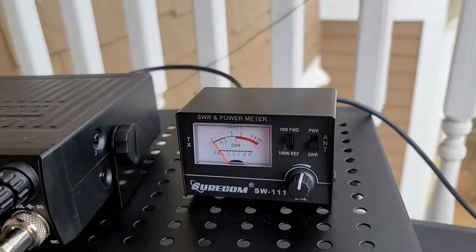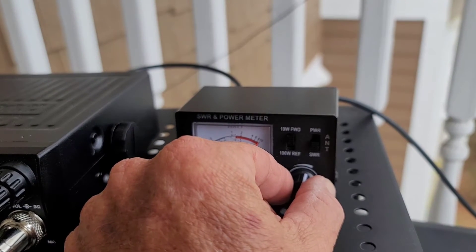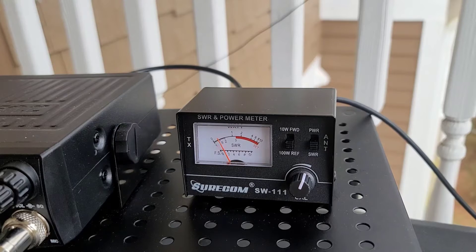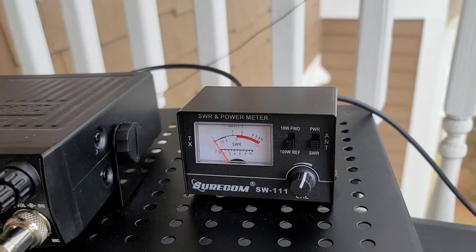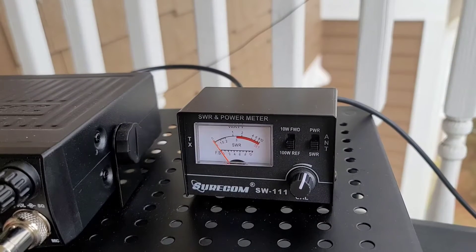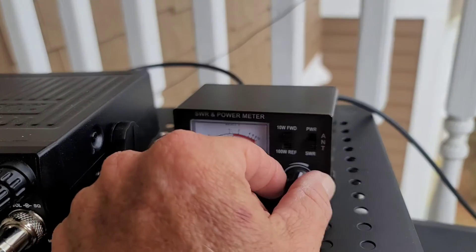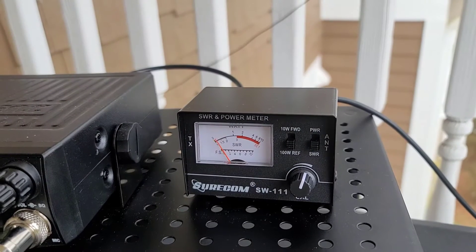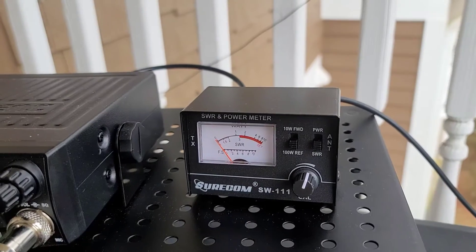Now I'm going to switch to channel 40. Calibrate again, press the mic, calibrate a little, take the switch down again, and key up again — 1.4 on channel 40. And I always read at the middle of the band too, so going to channel 20, calibrate again — and there it goes: 1.2. It's working very fine.